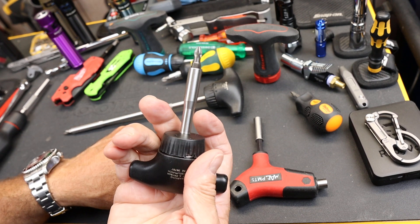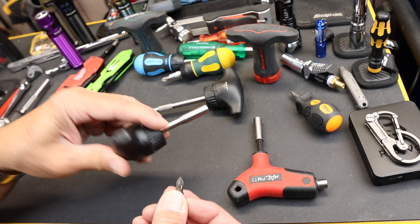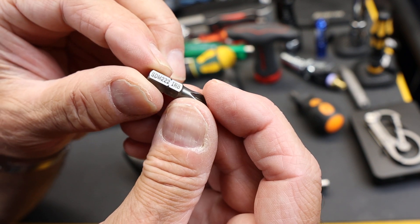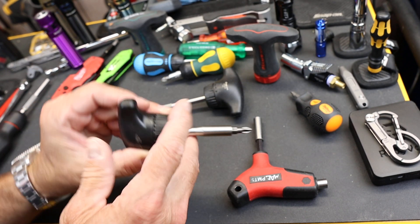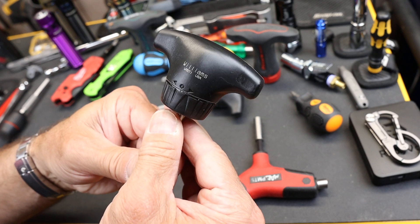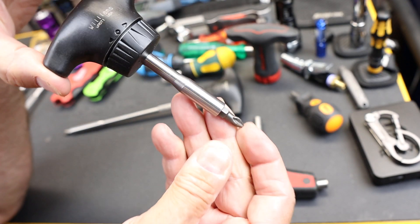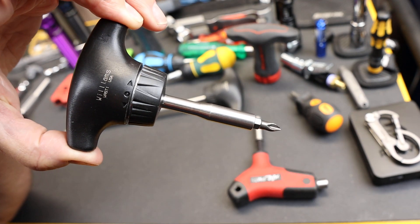I'll put a link below. It's the same thing but fully functional, and it comes with a Snap-on bit as well — the SDM 222 Phillips bit, magnetic. This is the Williams WRST1 ratcheting T-handle in the shorter shaft. And with that, Doc out.